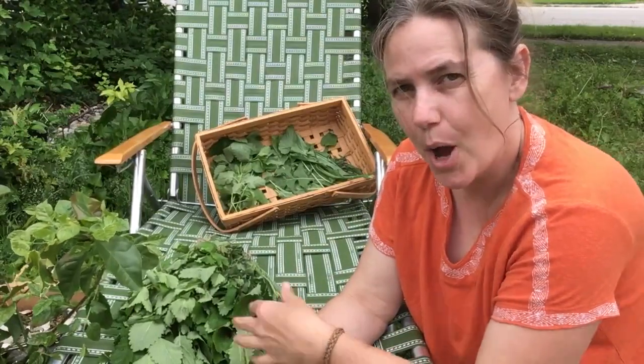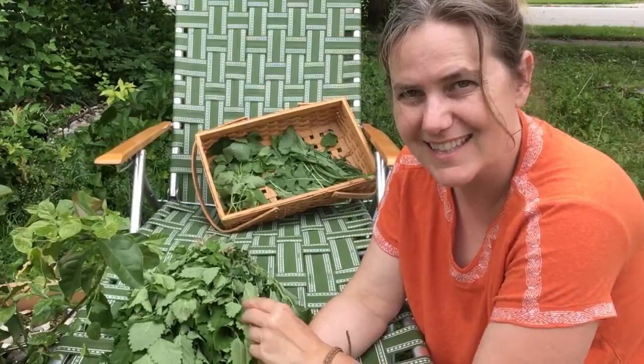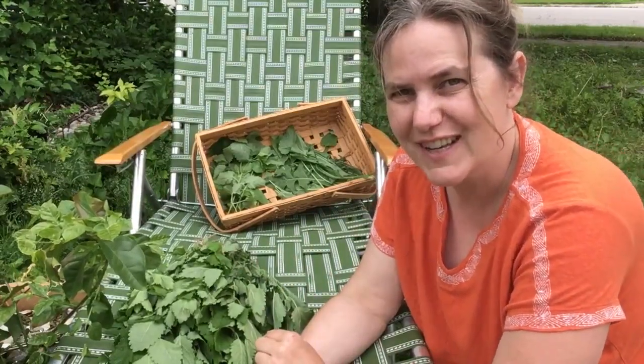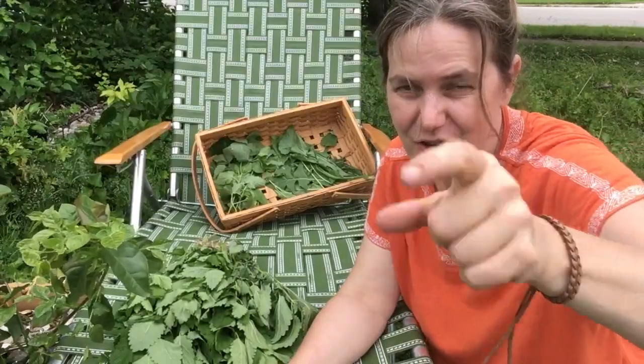Brooke Criswell of Buell Bohemia Herbs and Things. Thanks for watching the video — I hope you had fun, learned something, and will be harvesting your own herbs.